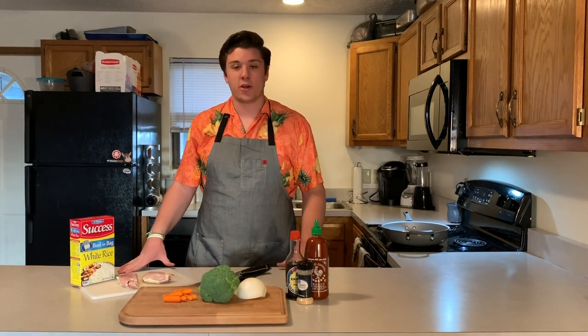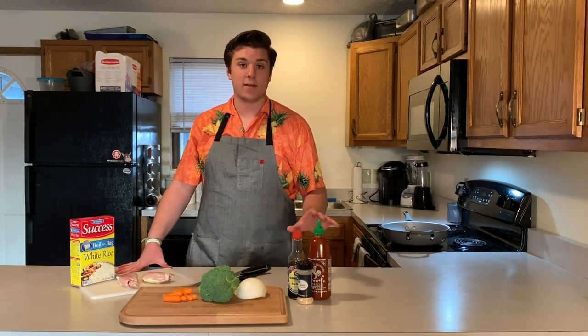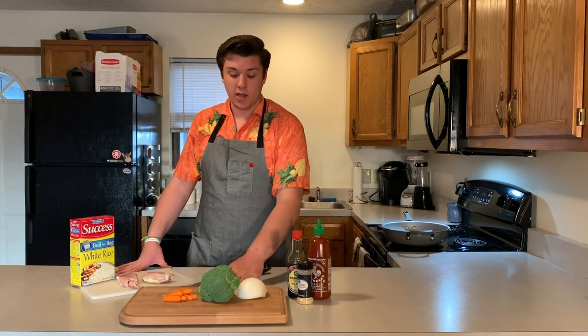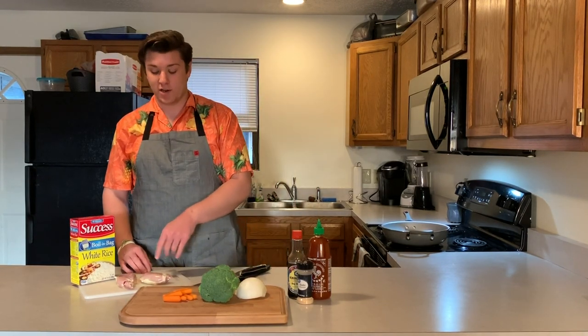Here are the simple ingredients we're going to use for this chicken fried rice. We just have sriracha and soy sauce — that's going to be our main flavoring. And then we've got onion, broccoli, and carrots for our veg, and then just two chicken thighs right here. They're both pretty small.